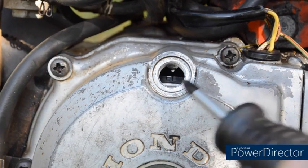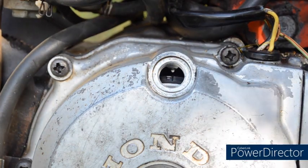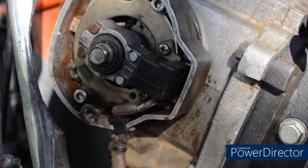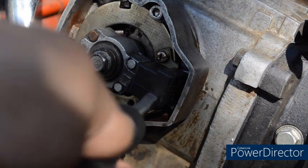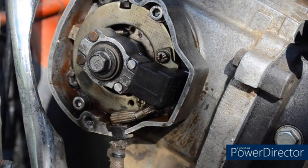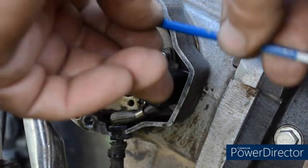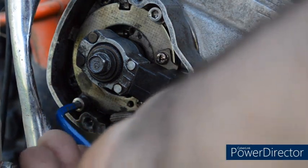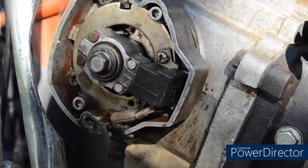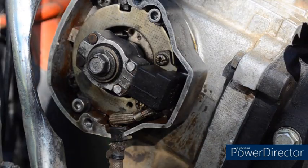Now the F for fire or ignition is lined up with the pointer inside the case. And when that happens, if we look across to the ignition, this line on the pulse generator should line up with this line on the rotor — and it's not quite there. So what we can do, using the Allen key, slacken off the two screws. Then with a flat bladed screwdriver we can rotate the cam plate until it lines up.